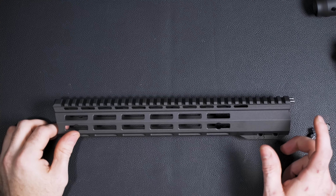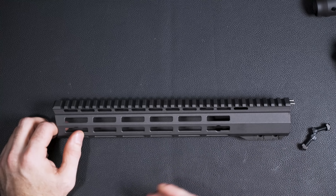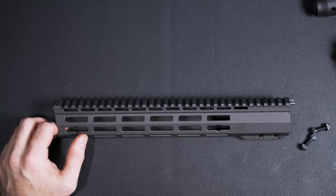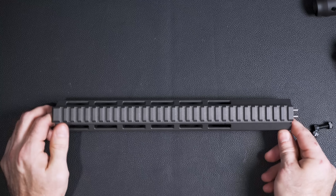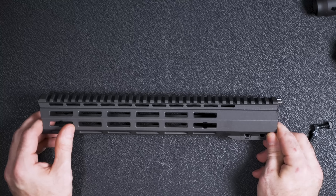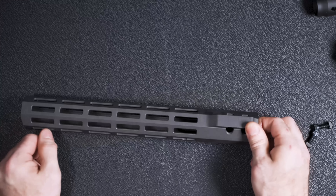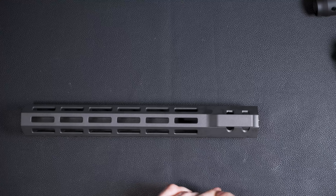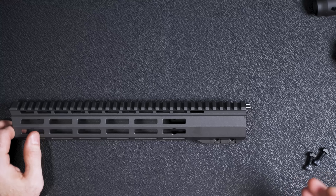The purpose of any handguard to me is to be as light as possible but also be a very secure mounting location for not only your front sights, but for a weapon light, a laser, or anything like that. Many companies have different ways in which they eliminate weight, and some do a better job than others. A good handguard also cannot get any twisting action while it's on the gun. Signs of a good handguard are a good set of bolts that really secure it in place. They've taken a couple of additional steps I haven't really seen in other handguards to make sure this thing does not come off.